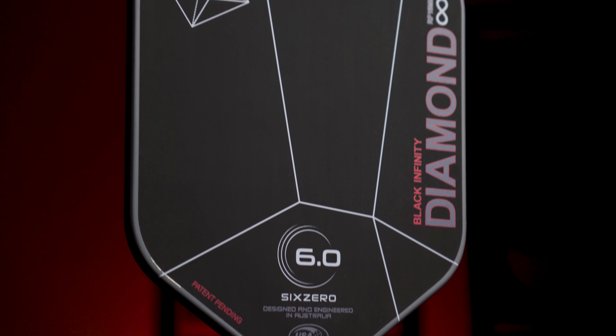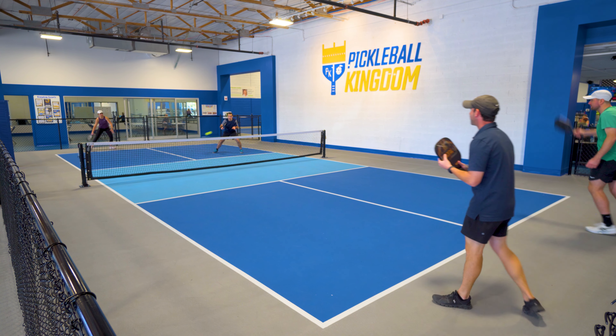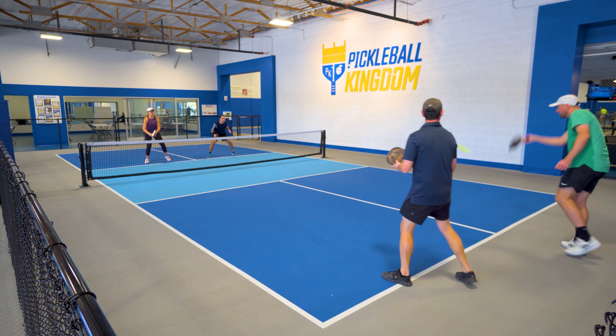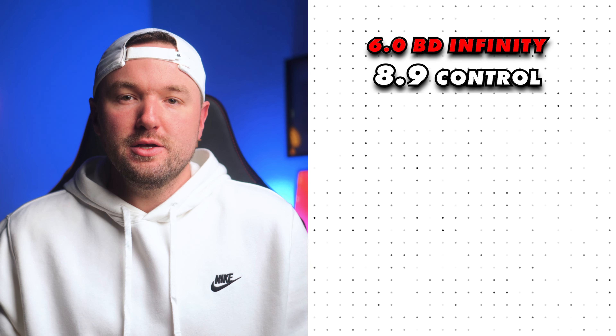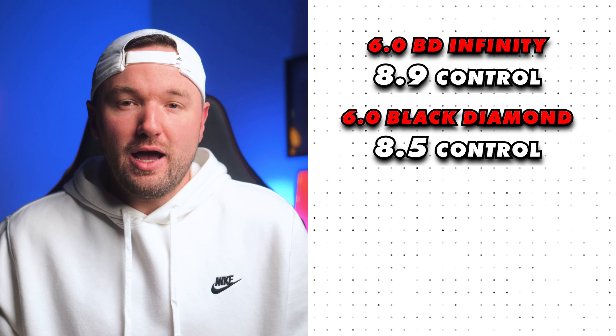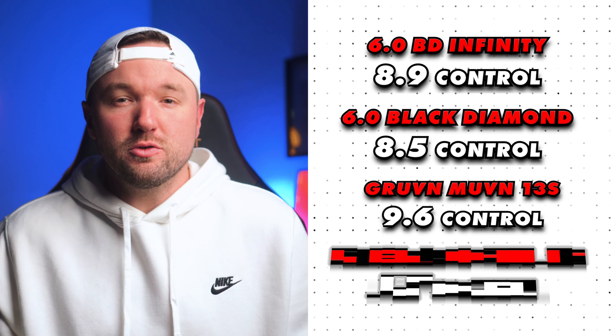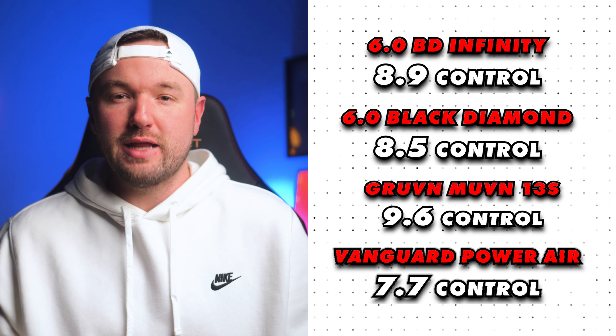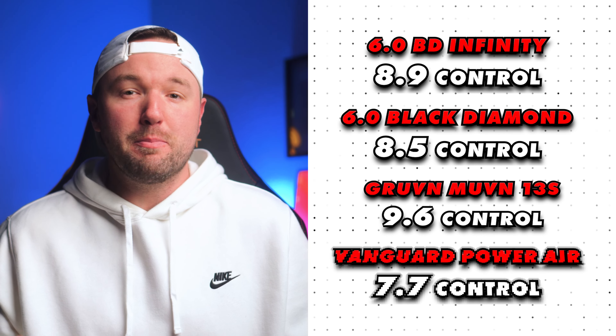I was pretty surprised at how solid the control is with the Infinity Black Diamond. The more middle-of-the-road power and the low swing weight made placing my shots very easy. Dinking was fun and quite easy, and drops felt honestly just effortless. One thing I really love doing these days is adding quite a bit of topspin and backspin on my drops when I can to make them less attackable, and with the crazy amount of spin you can get with this paddle, it's quite easy to do so. For control, I gave the Infinity Black Diamond an 8.9 — compared to the original Black Diamond at 8.5, the Groovin' Movin' 13S at 9.6, and the Selkirk Vanguard Power Air at 7.7.